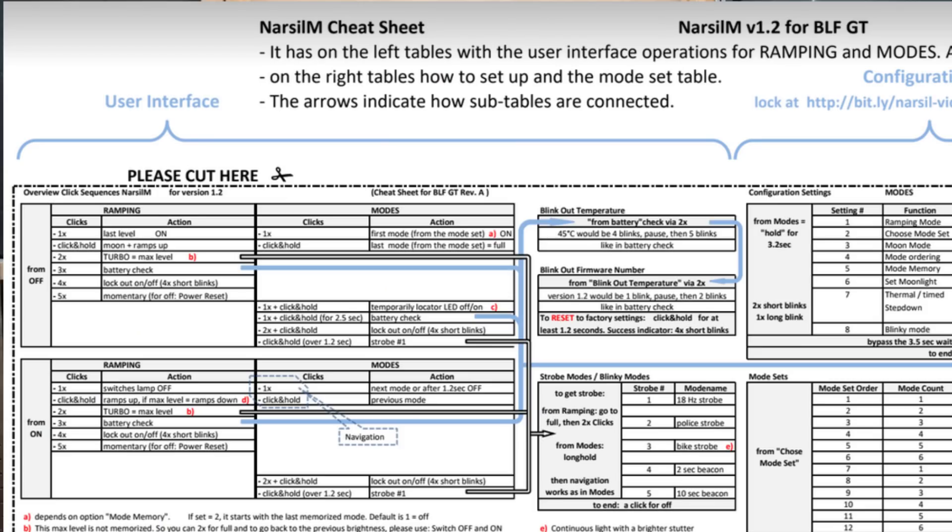One other thing I encourage you to check out is Joe China's cheat sheet. He's made this so you can print it off, roll it up, and stick it in the tail cap of your light so you don't have to remember all that stuff. Super thanks to everybody that's worked on this project — Team Giggles, anyone who's contributed to Lumentop for delivering an amazing product at an excellent price. I really appreciate you guys. For more videos like this, be sure to subscribe. Thanks for watching. Good luck.